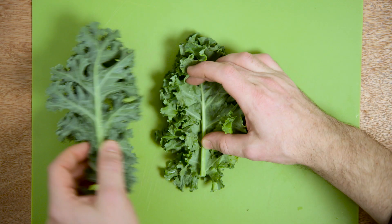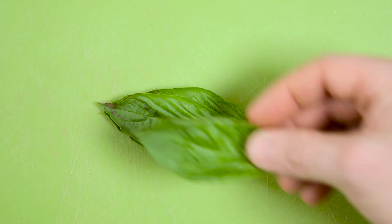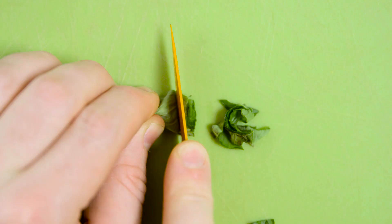Quickly remove the stems from kale by stacking multiple leaves, folding the bundle in half, and then cutting along the spines. You can use a similar trick with herbs like basil and sage by stacking, rolling, and slicing.